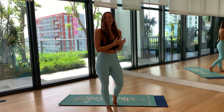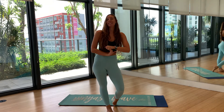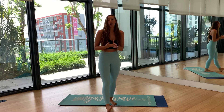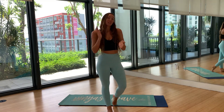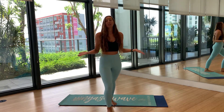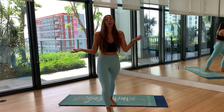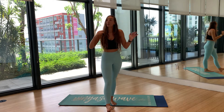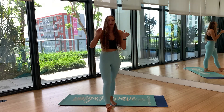Hey everyone, it's Brie here at Vinyasa Wave. I hope you're having an amazing day. So today I've had a lot of requests for a beginner wave, so that's what we're going to do. It doesn't mean it's specifically for beginners — anyone can do it. We're just going back to the basics, slowing it down, focusing on our breath, and not doing any fancy things today. Just you and the mat and the basics.